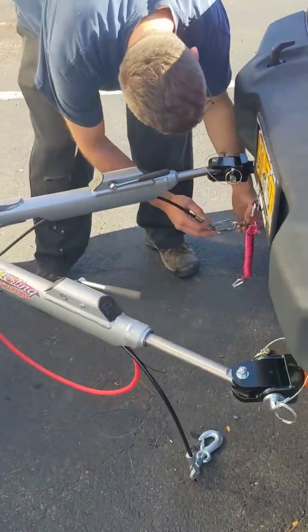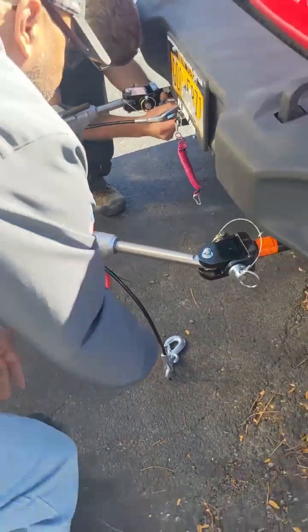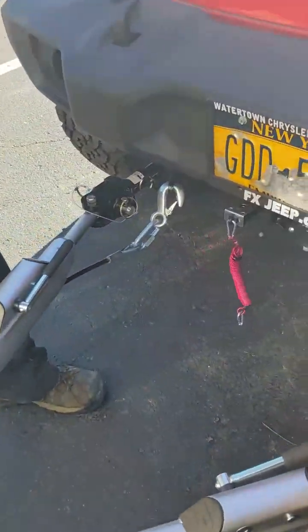So right there we're gonna have to figure out how to get that hooked on to the motorhome and get these cables hooked up — yeah, get that on there.